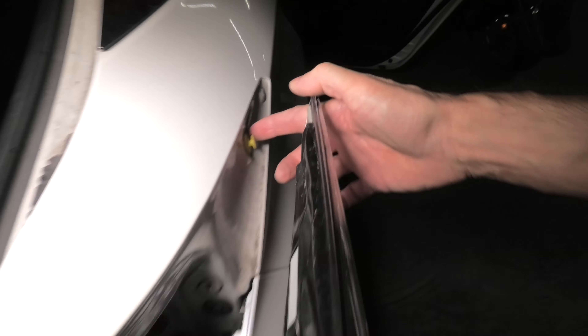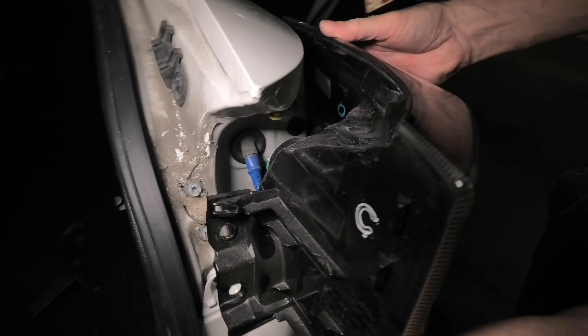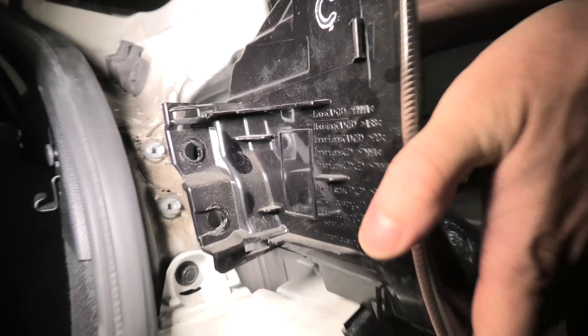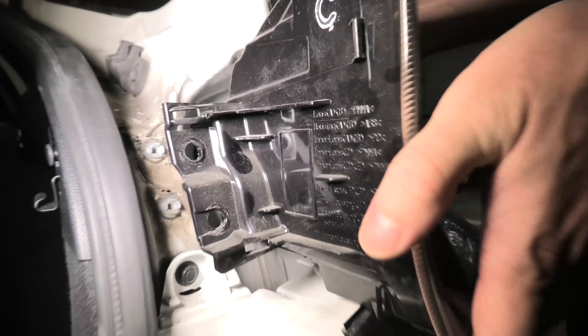When you reinstall the light, you have to carefully align it right here, along with a few other pins that should go in place.